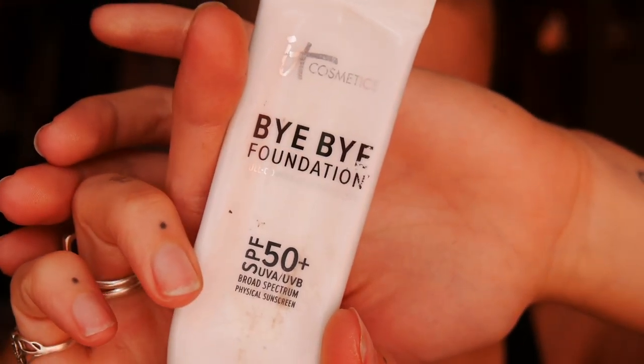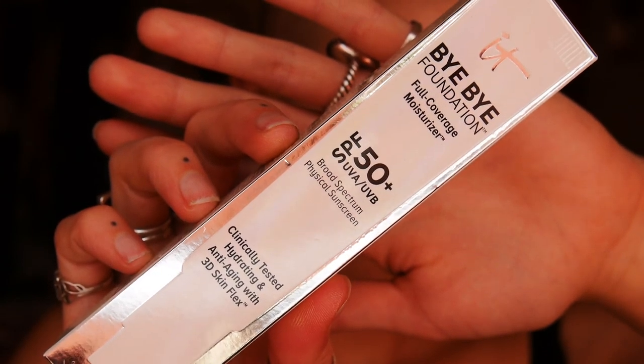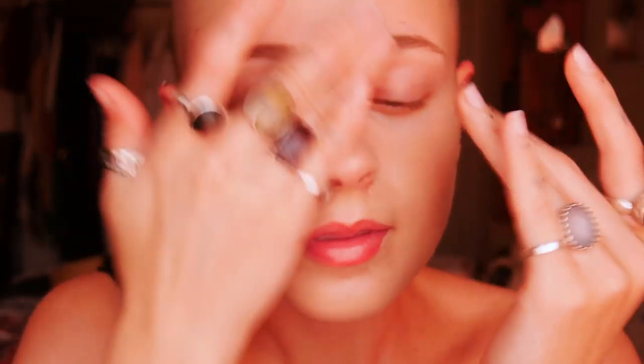I'm putting a little bit of lip balm on to prep my lips for the next step. Now we're starting with foundation — I'm using Bye Bye Foundation from IT Cosmetics. Since my packaging is old, it's practically a tinted moisturizer but with a lot more coverage, so your skin will naturally glow. It won't cover up the natural texture of your skin too much. It's one of my favorite products — I use it practically every day.